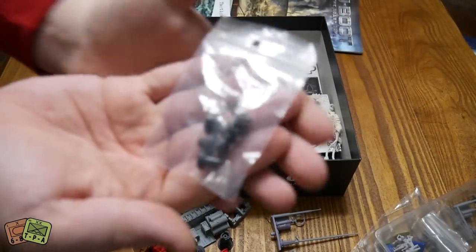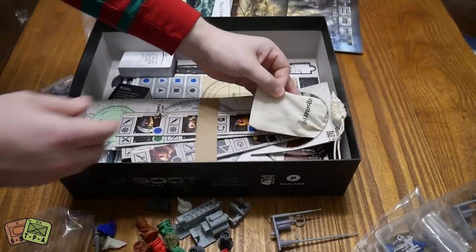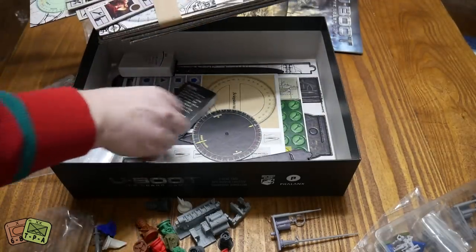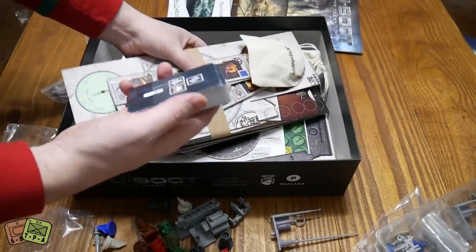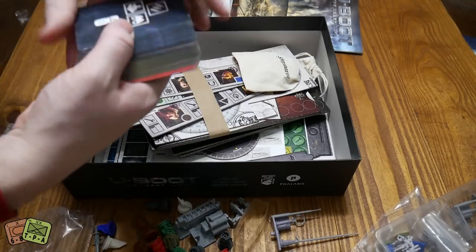We have a couple of these little ones that go in the middle of the dials to join them up. What do we have here - there's just a ton of cardboard to weave through. Bag of bags - always enjoy that. There's a lot of pieces here that we're going to have to take care of. A deck of cards.